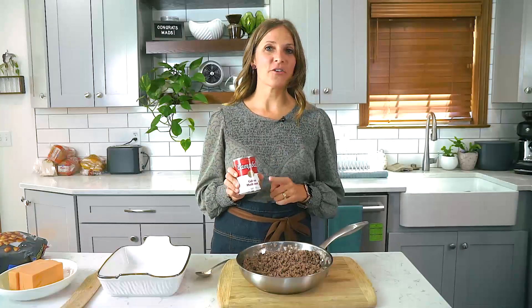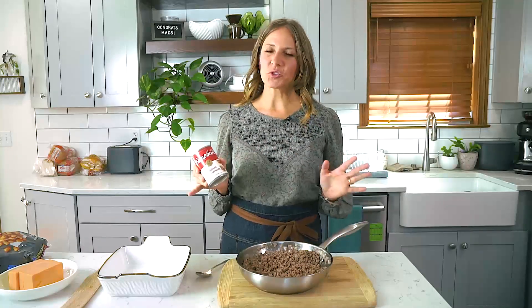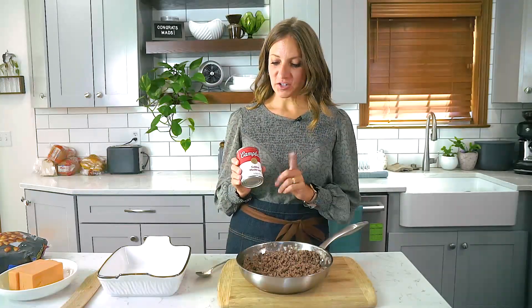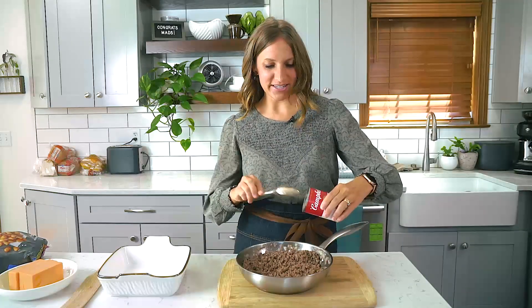Then you're going to add one can of golden mushroom soup. You can really add any type of cream soup that you'd like, but traditionally golden mushroom soup is what my mom used, so that's what I'm adding today.